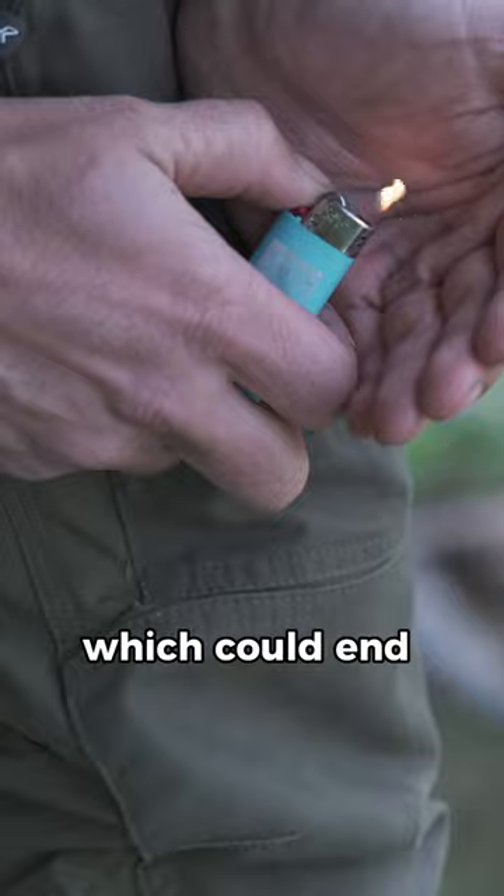After about a hundred wheels, your lighter will slowly start to spark and then come back to life, which could end up saving yours.